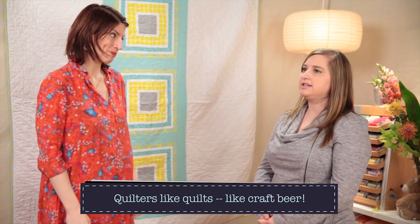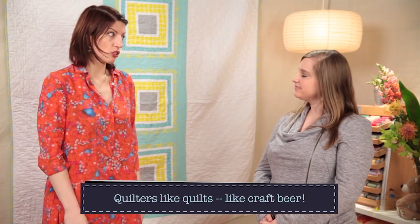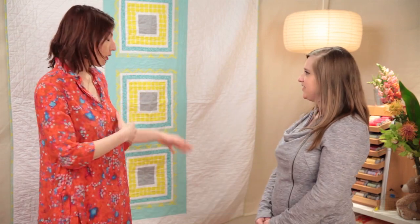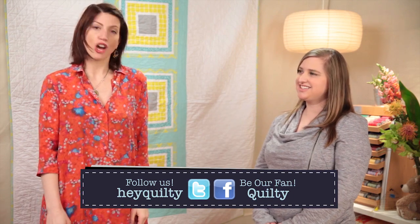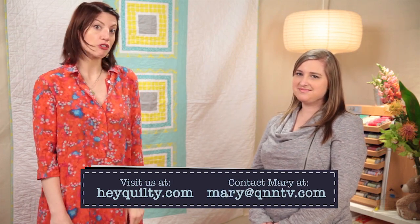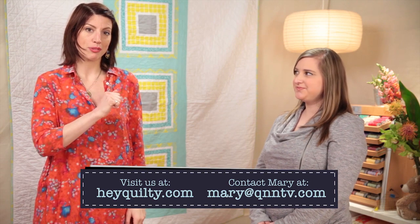Growler Girls — we'll get the website up there too. For all your growler needs — it sounds like quilters and beer, there's crossover here. There clearly is. Well, thank you Tisha so much. This is a beautiful story about your quilt, and I do love your sparkly personality — it fits in here on Quilty. We'll see you next time, and thanks for all the stories about your lovely quilts. If you're in the Chicagoland area, let us know because we'll maybe feature you in an episode coming up in the future. Bye.